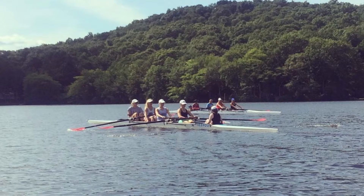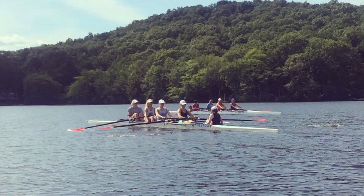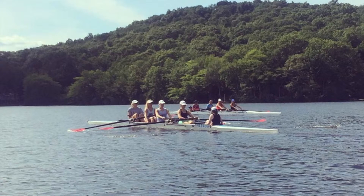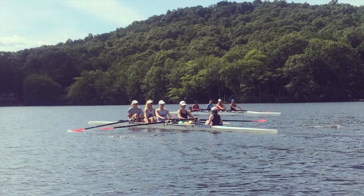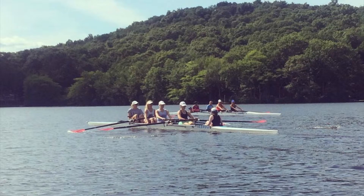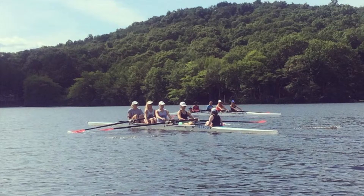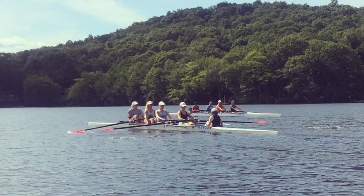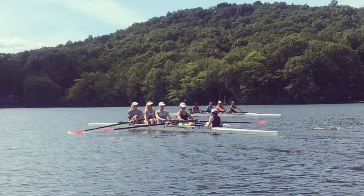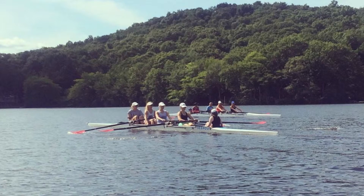We're going to pause at the finish in two. That's one, two, pause at the finish, continuous and row. Let's find that center in rhythm. Catch, release, get that acceleration. Catch, release. Let's get hard starboard pressure, light on port.